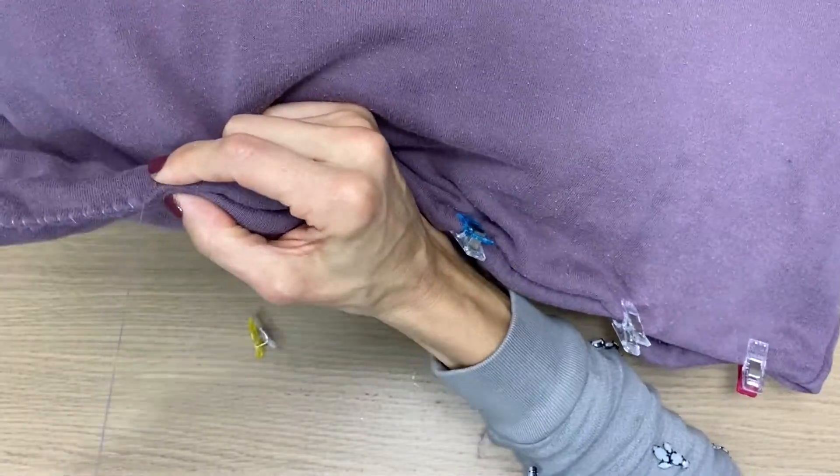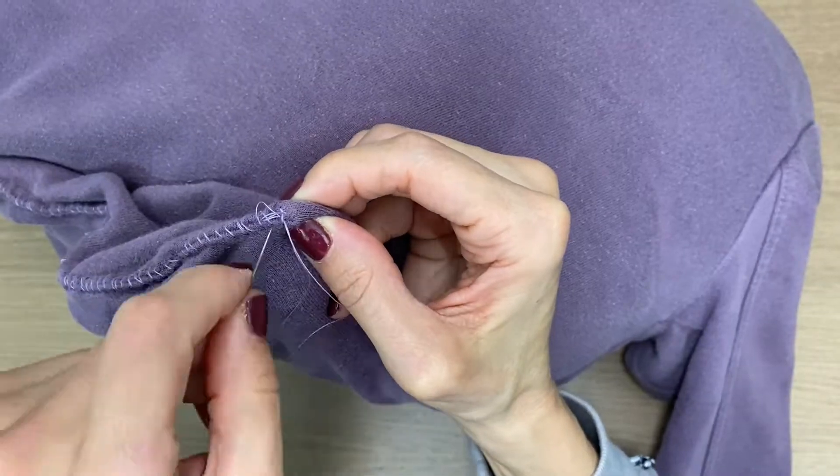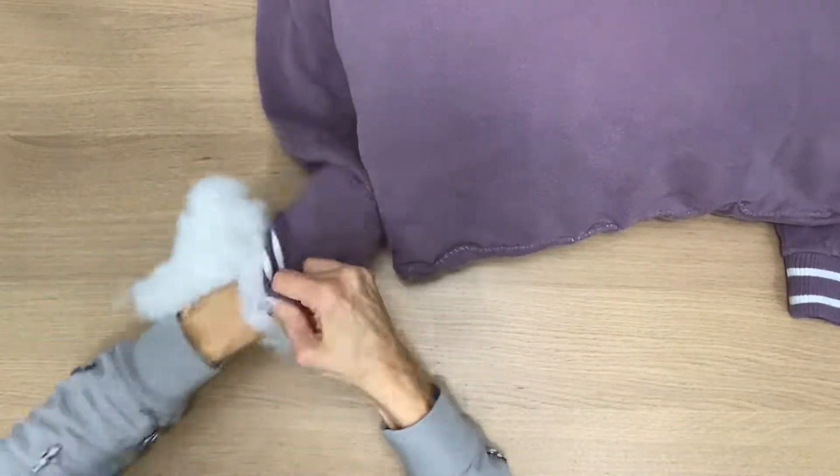If you're enjoying this puppy DIY tutorial, why not subscribe so you can stay up to date with all my latest videos — just click on the top right link. Then I stuffed the arms with some basic polyfill.